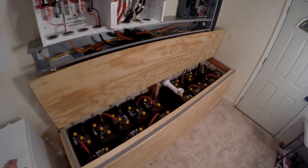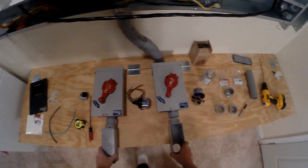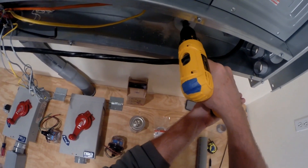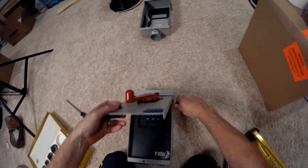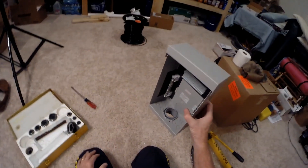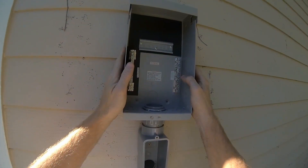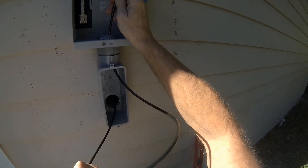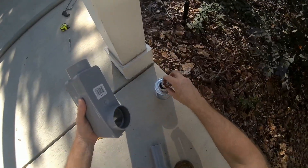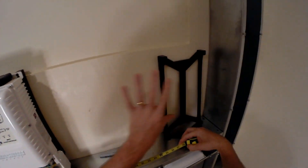All the batteries are in. I'll unhook those and mount it right here somewhere. Go ahead and put these on the outside wall, right on the other side of this wall. There are the two combiner boxes — I could have three of them up here eventually, but we're going to do two. Out to the two combiner boxes.